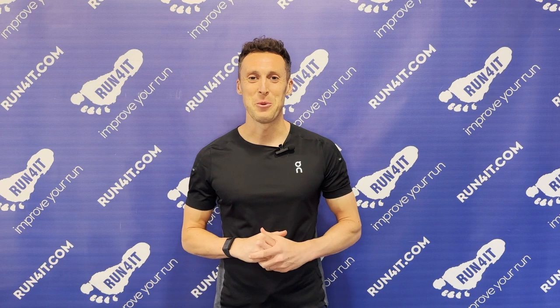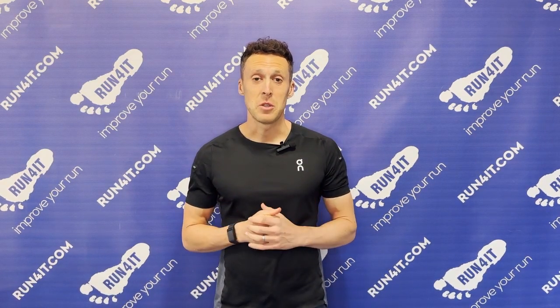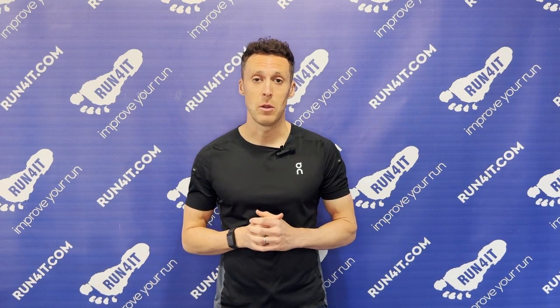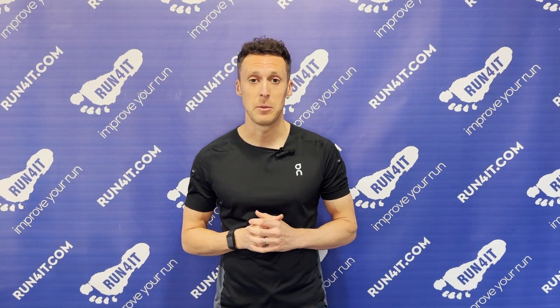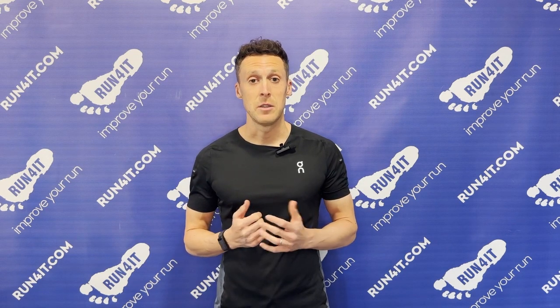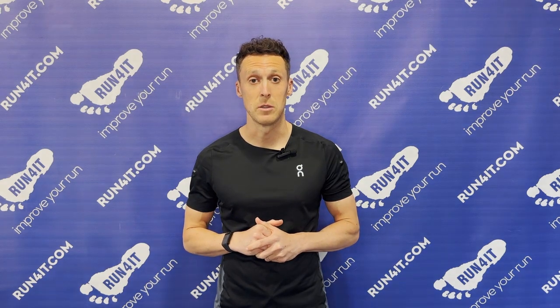Hello, I'm Finlay and you're watching the RunFruit YouTube channel. I've got a lot of experience running in different types of shoes over the years, some of which have helped me qualify and race at the Ironman World Championships in Kona twice. I've also worked for RunFruit for over 10 years, so I have a good understanding of how other runners have responded to various shoe technologies over the years.